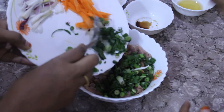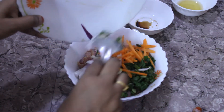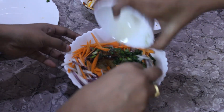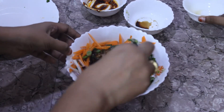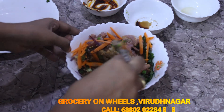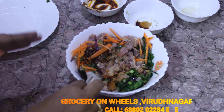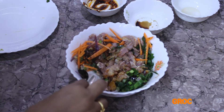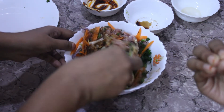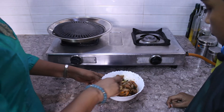Then we're going to add in the spring onions, the carrots, and the spring onion whites, and we're going to add sesame oil to it. Give it a nice mix. It's always better to marinate it overnight. If you can't marinate it overnight, make sure you marinate at least for an hour. When you marinate it overnight, all the flavors get into the meat. So the lamb has been marinated very well overnight.